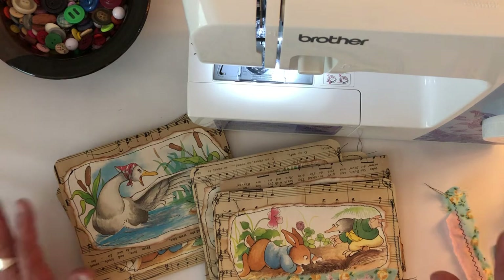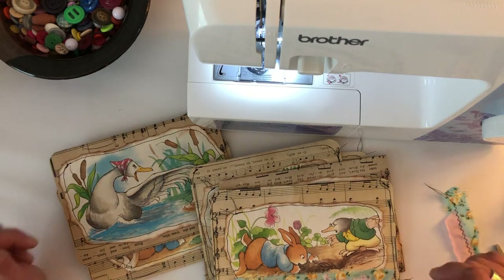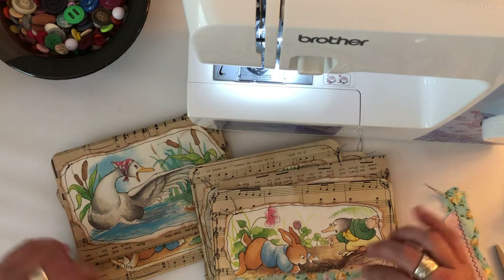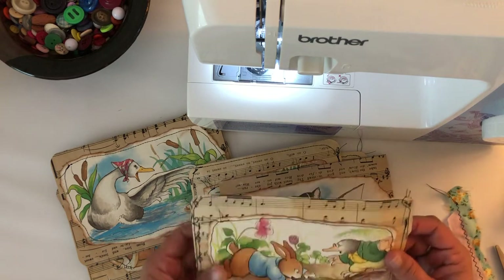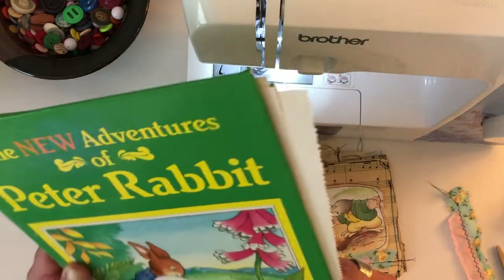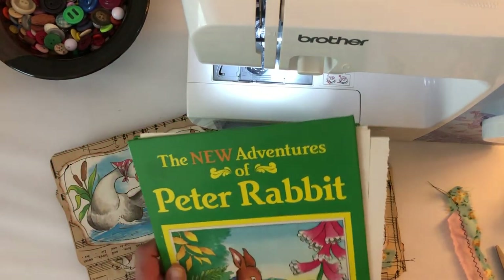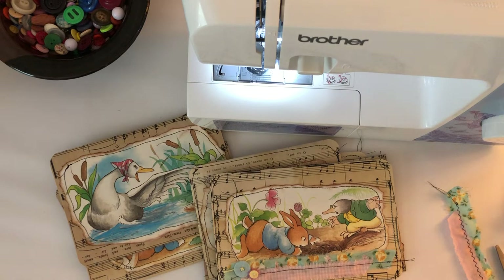Hey guys, how's everybody doing? I hope everybody's holding up pretty well. I'm doing okay, I'm just crafting away. I've got more journals done and I'm working on the little bunny and Peter Rabbit home for a bunny, Peter Rabbit and his friends. I had another Peter Rabbit book I was gonna show you all, so I had this other large Peter Rabbit book.